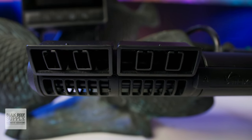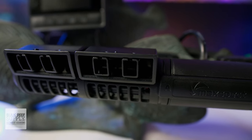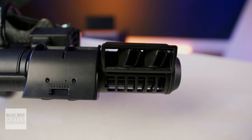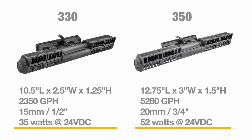The new XF330 and XF350 pumps have also gotten quite the upgrade with a lot more articulation for directing the flow, and I really love how they've done it. When it comes to specs, the new XF330 and XF350 are right in line with the previous generation. They have max flow rates right around 2,350 and 5,280 gallons per hour, the same dimensions, the same magnet strength for attaching on panels up to 0.8 and one inches thick, and they also use the same sine wave technology that keeps these pumps super quiet.